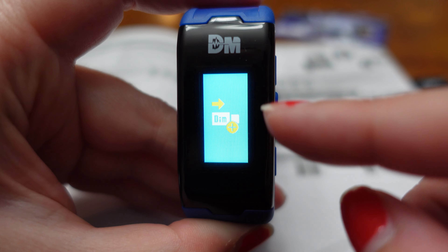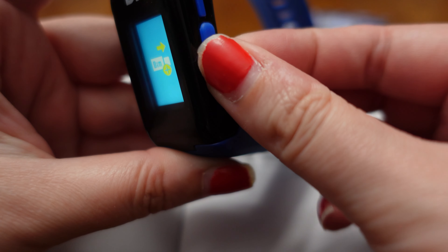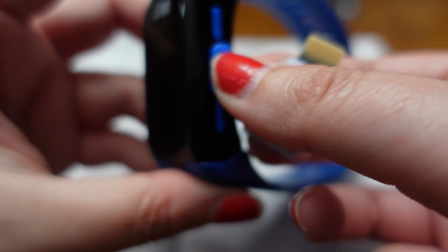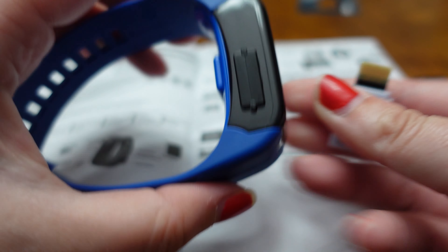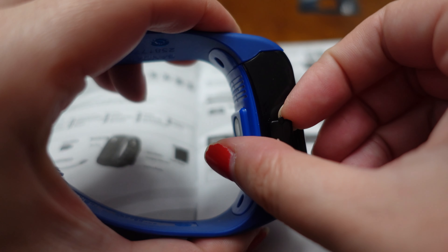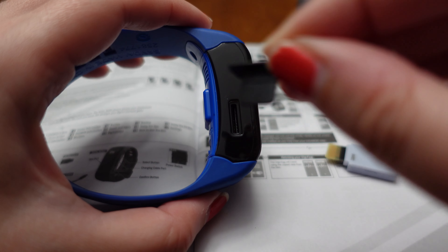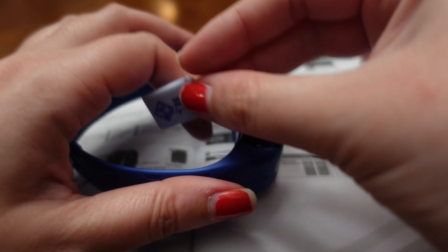Now it's asking us to put a DIM card in on the slot on the side. I thought it was on this side — mistake, that's where you charge it. The DIM card gets entered on this other side here with the opening. It is a plastic piece that just comes straight out, so set that aside and put in our DIM card.